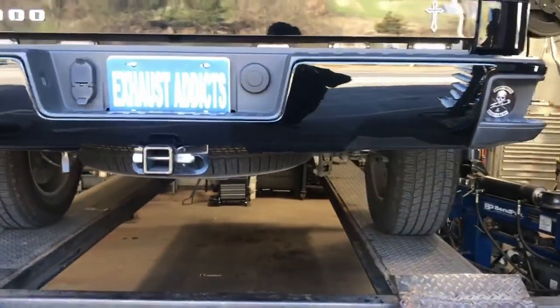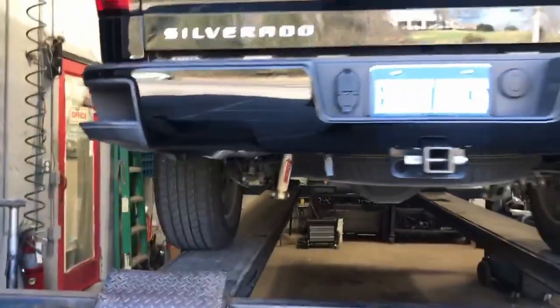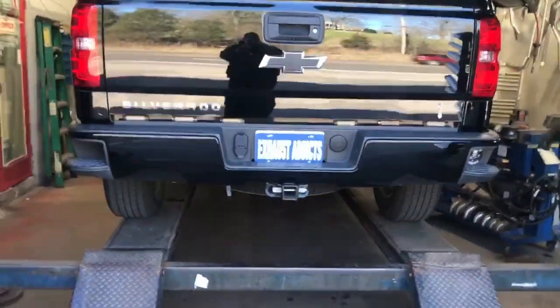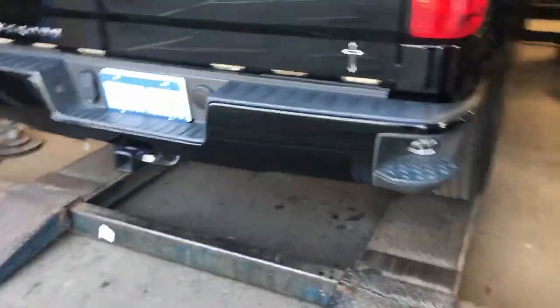The nice thing about the setup we just did is when it's on the ground, you don't see anything. It's all nice and hidden under the vehicle, inside the bumper. As you can see, you can't see anything, even from the sides.